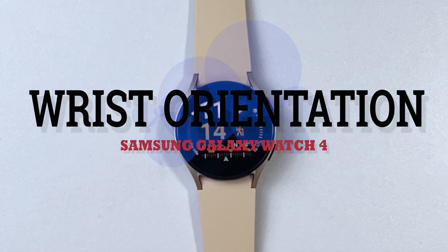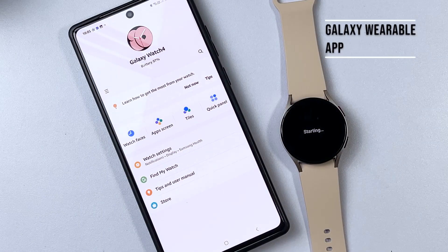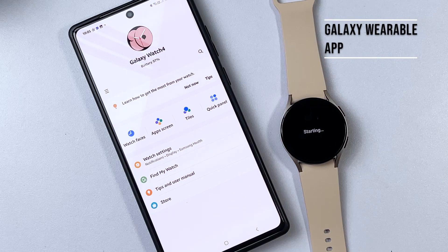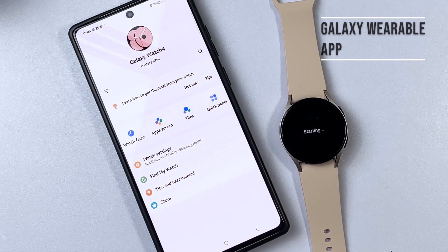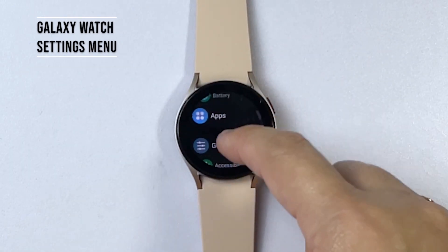There are two ways for you to configure your Galaxy Watch 4 settings. You can do it through the Galaxy Wearable app on a compatible Samsung smartphone that's connected or paired with your Galaxy Watch, or you can configure it straight through the Galaxy Watch 4 itself.